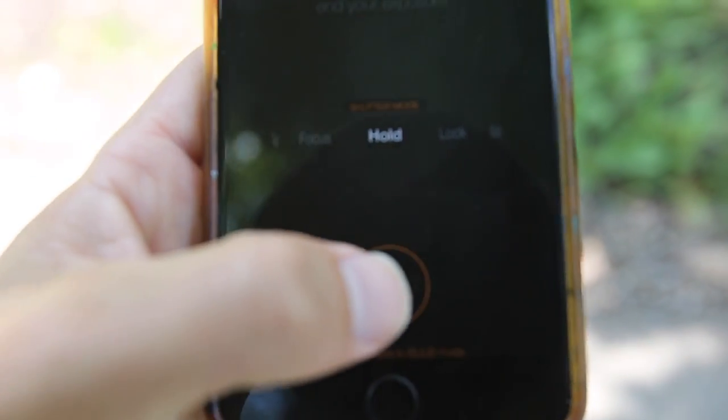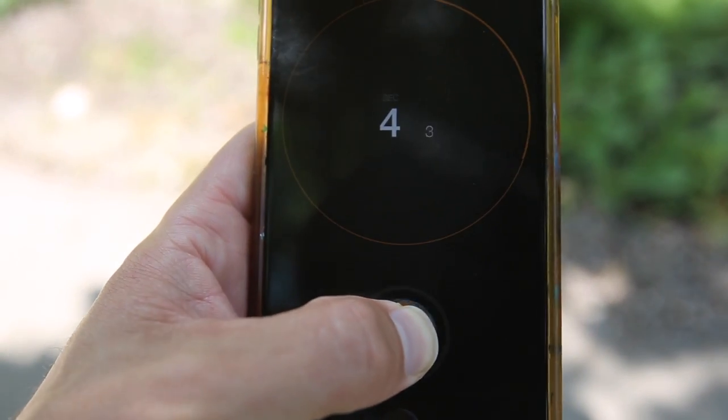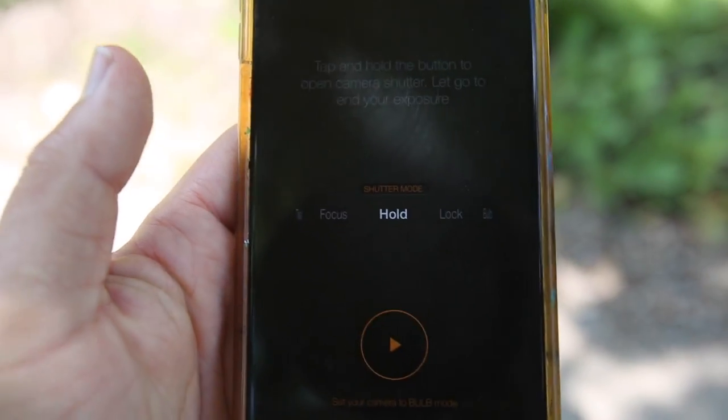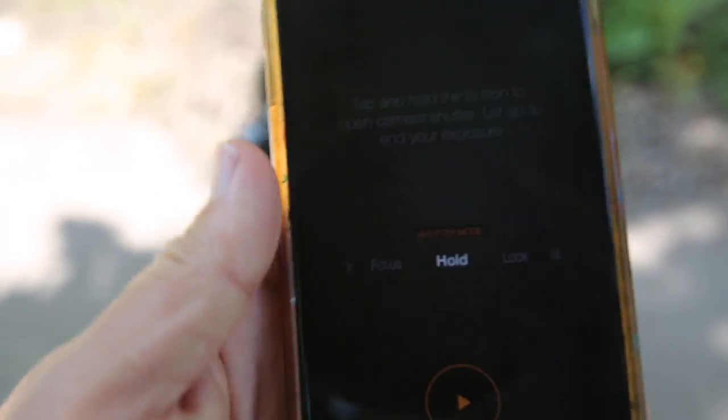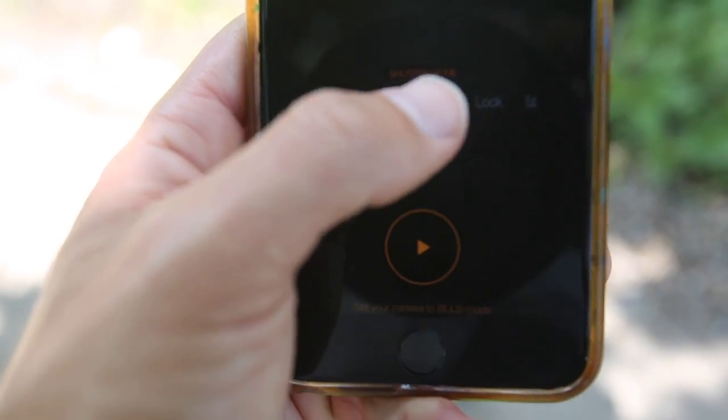With bulb hold mode, you hit the play button and hold it down as long as you want. When you let go of the play button, it stops the exposure. That's pretty handy for doing long exposures like fireworks and similar shots.